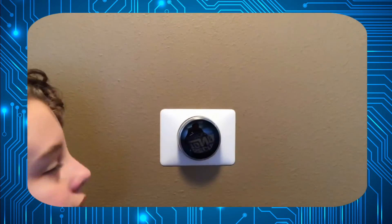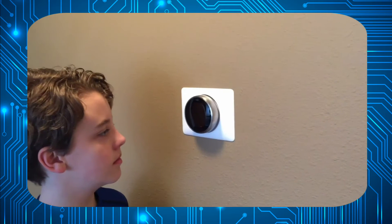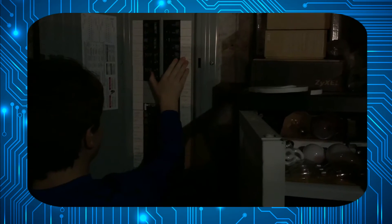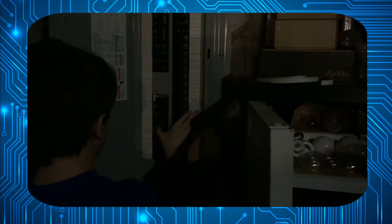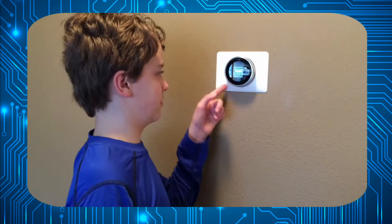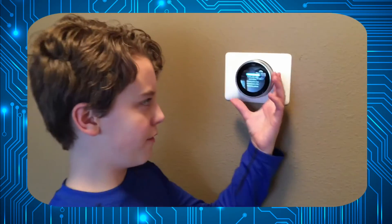Now we simply press the Nest on. I think it's up. You're done! Now for the fun part.